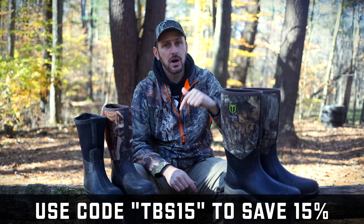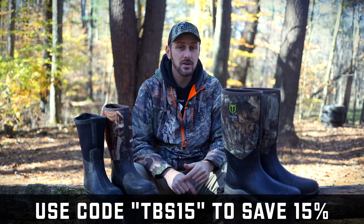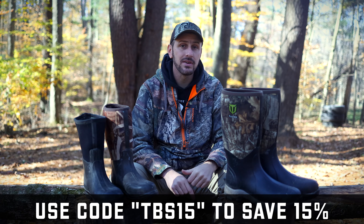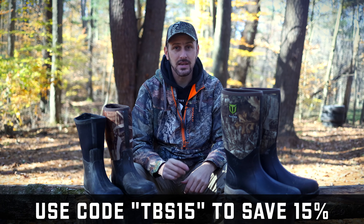Right up front here, I want to give you a disclaimer. Tidewee did send me these boots for free. And in addition, there's a coupon code down in the description if you want to buy a pair of these boots or something else from Tidewee. You can use that coupon code, get 15% off, and I will also get a slight kickback as well.